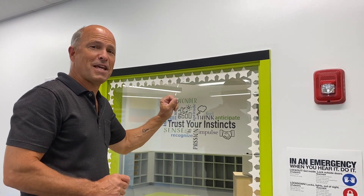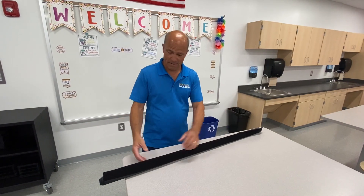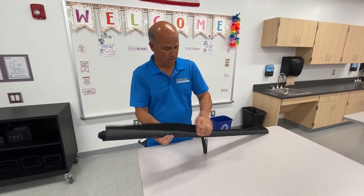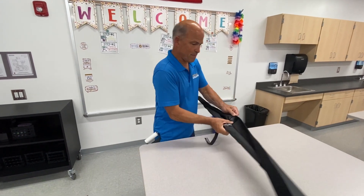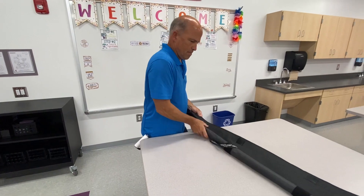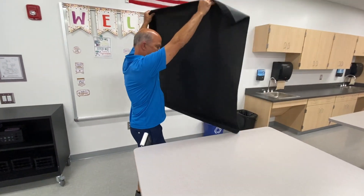Let this set for at least 24 hours before you attach the window shade. After at least 24 hours, get the shade ready to put up. Unroll it and stretch it out all the way.